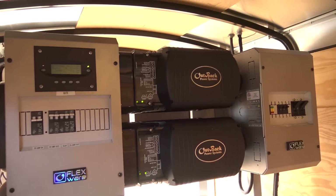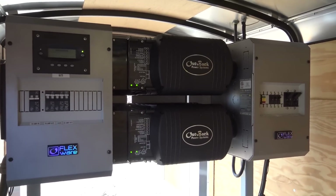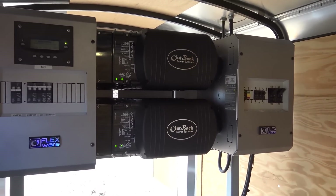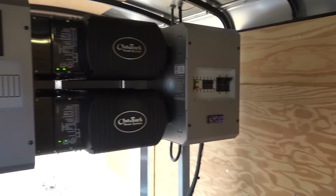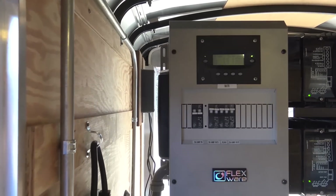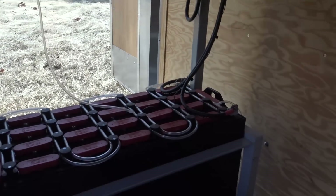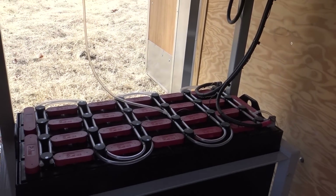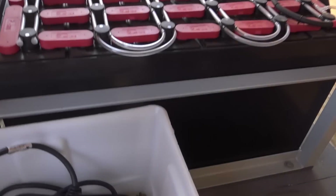This is a dual VFX Outback 3648 — so 7,200 watts of continuous power. You have the Flexware boxes on the other side, distribution panels, a MATE, and a hub. The hub is in here for stacking the inverters. It is a really nice looking unit and I've been very impressed with it.